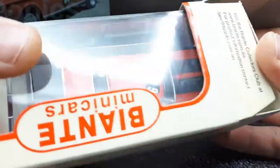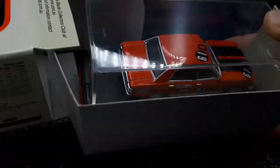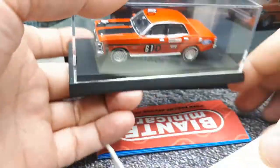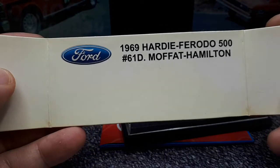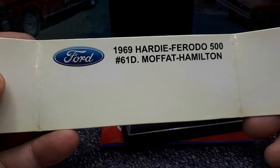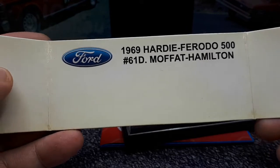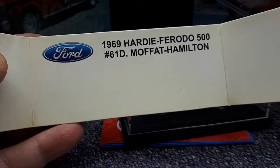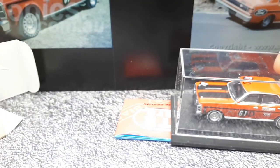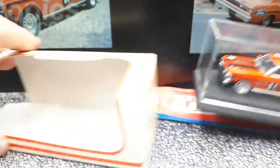There were a bunch of engine choices: inline sixes starting at 3.1 liters, maxing out to a V8 of 5.8 liters. There was also a special version called the GTHO, which I assume stands for Grand Touring High Output. Only 662 of those were made out of the 105,000 XW Falcons produced.